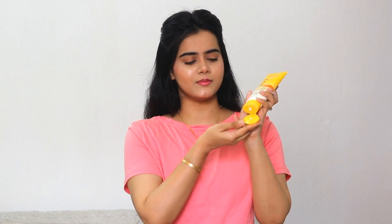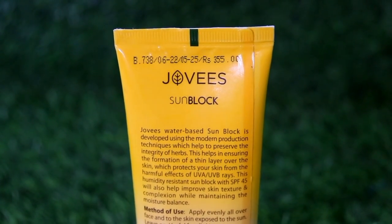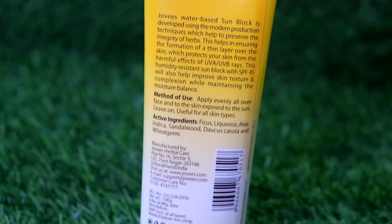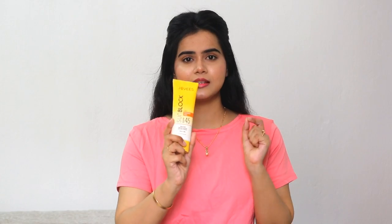First of all, let's talk about the packaging. It comes with a lid opening, and we can carry it easily. Now, talking about the price — this is very affordable. It is 100 grams and retails for just 355 rupees, but you can get it at a discounted price. I will provide all the purchasing links in the description box.